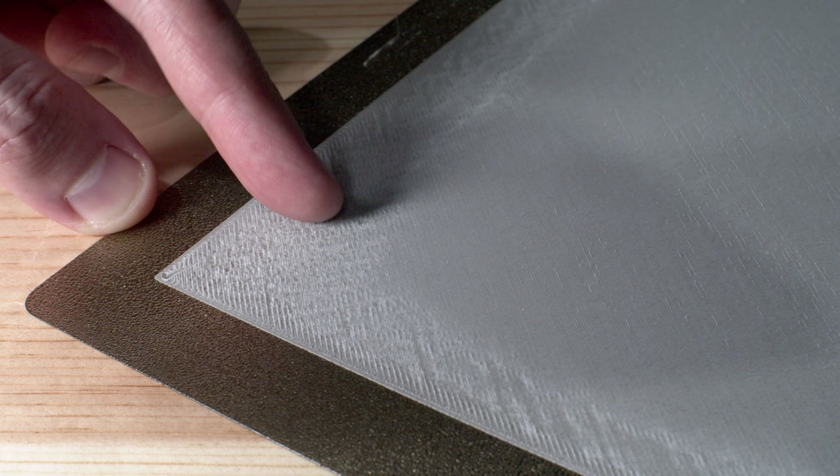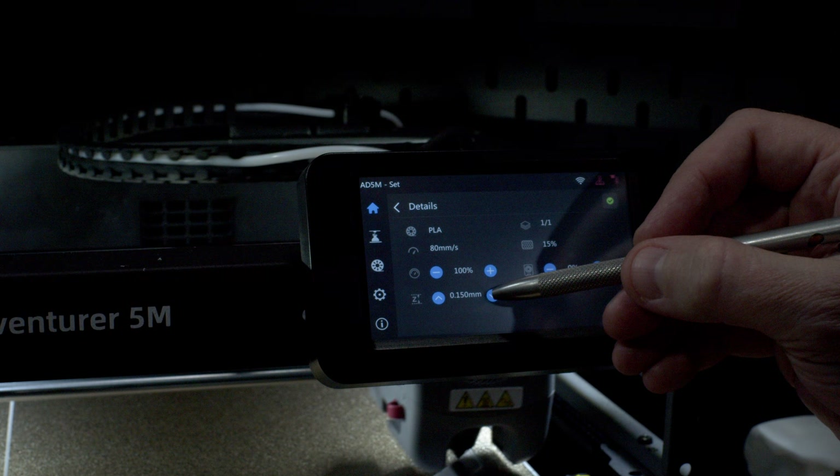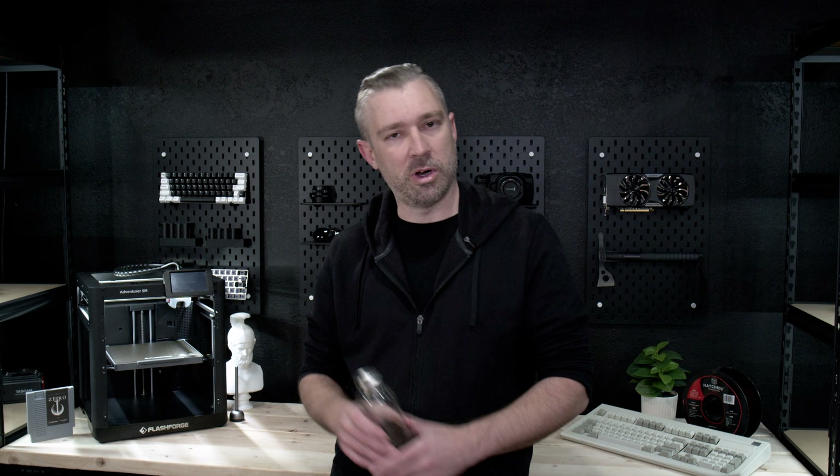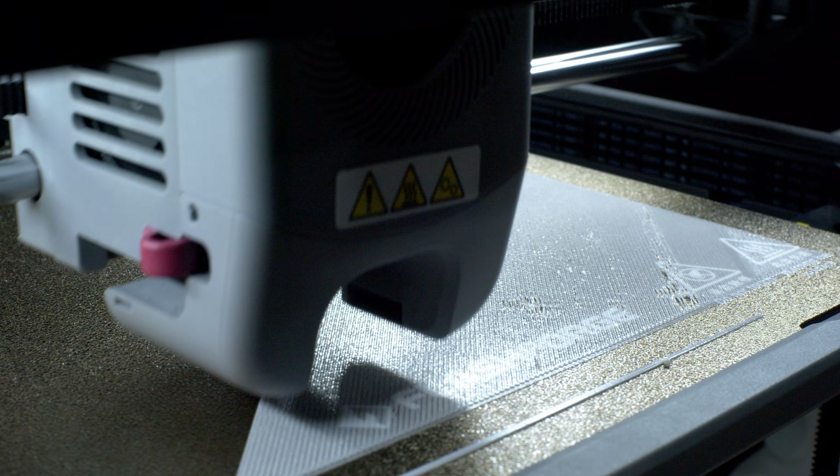With most modern 3D printers, this is easily solved through the touch interface. All we need to do is slowly raise the nozzle up during the printing process until these compression artifacts go away. But when your nozzle moves too far from the bed, we begin to experience our next artifact, which is something called harping.